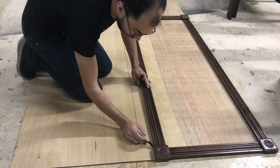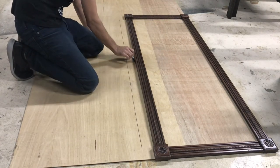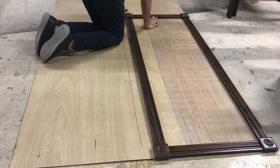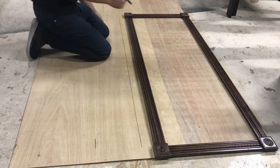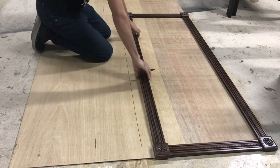This is the backing board I was talking about earlier. I took the finished frames, traced them out to the edge of the molding, and cut the backing board. That would later become the entire backing of the frame after the portraits were in.